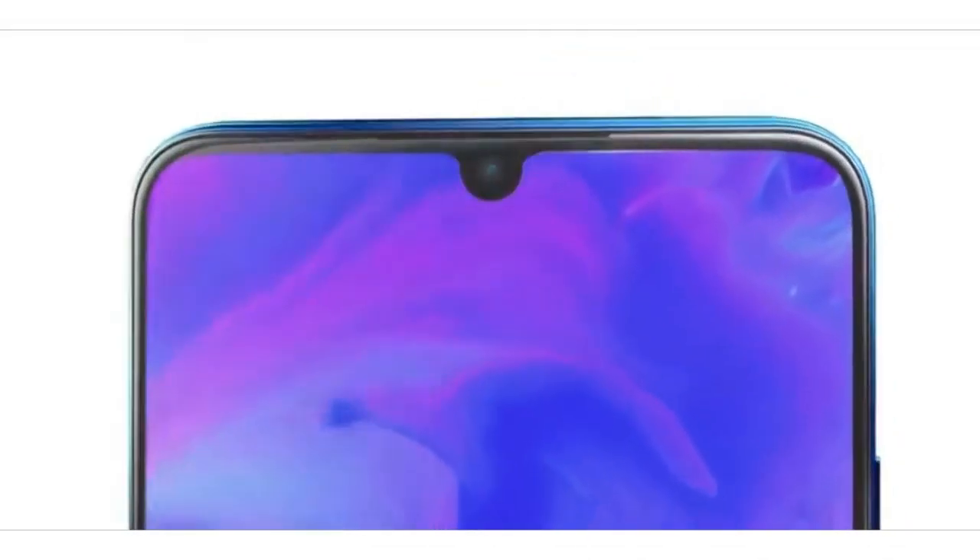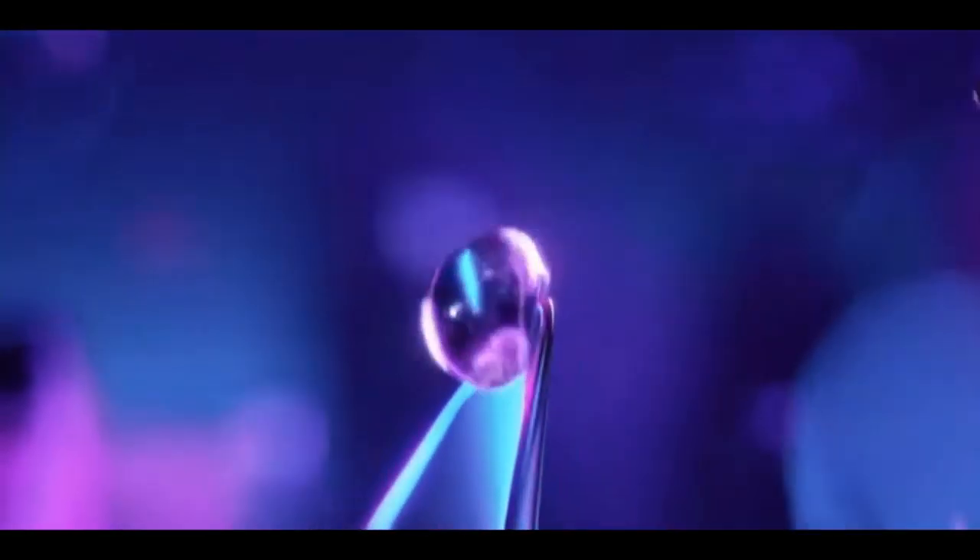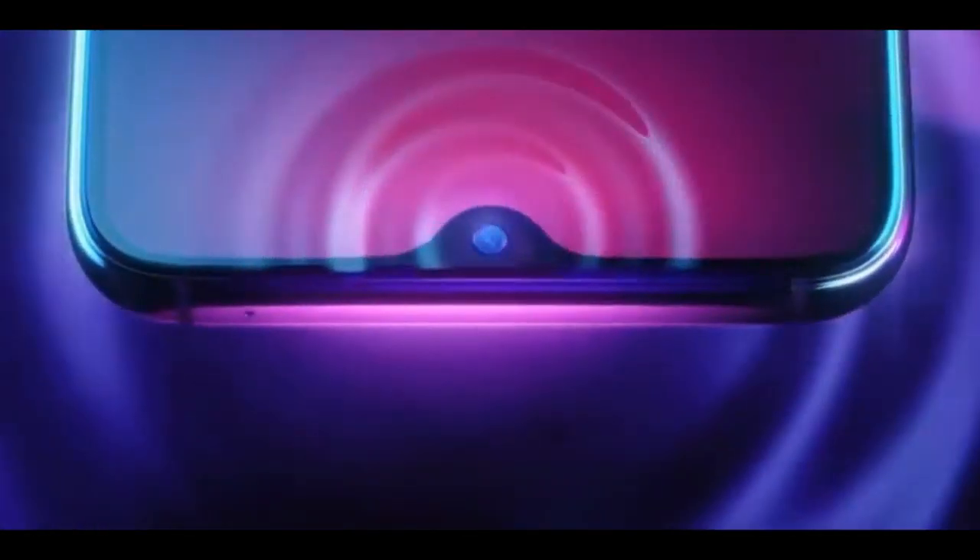Looking at the front camera, the Vivo S1 highlights a 32MP waterdrop notch camera. It has AI mode and normal mode, both of which are very excellent. In AI mode it is very bright, and normal mode also performs well.